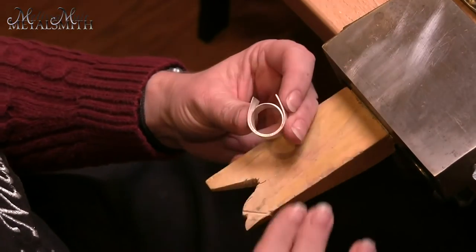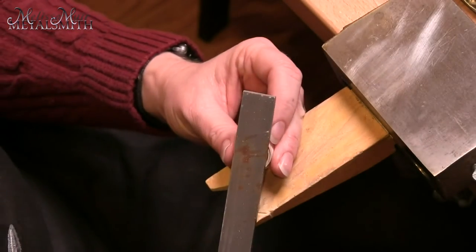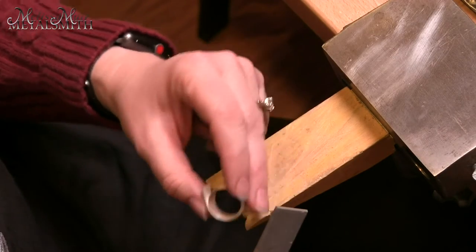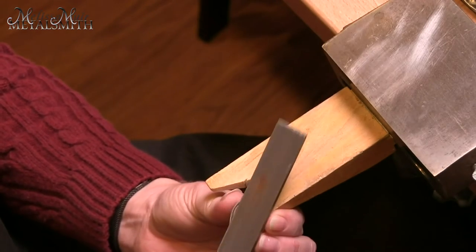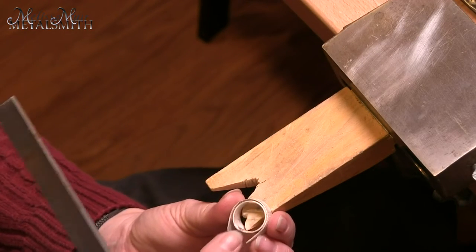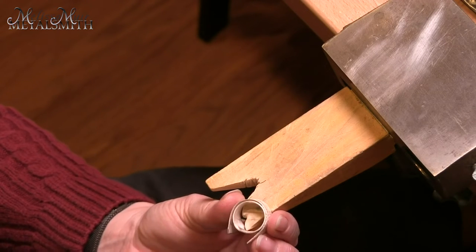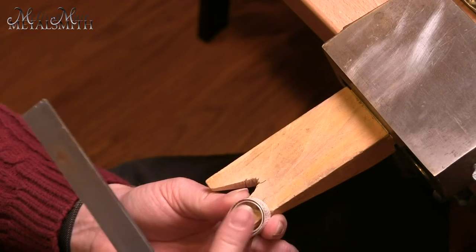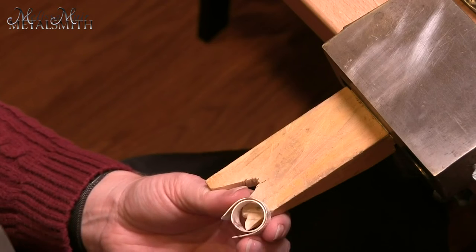The next thing I need to do is create an even plane on both sides. This can be done with a larger wide file — you want it positioned so you can get everything nice and aligned. You can easily see where your file has hit your piece — where you have high spots versus low spots. In this case, my outer band is a high spot, so we'd continue to work this until we have it nice and smooth. You can also use a sanding board to do this.